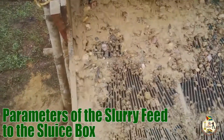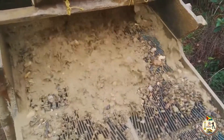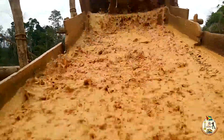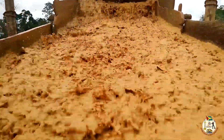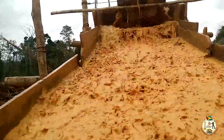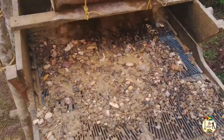Parameters of the slurry feed to the sluice box. Feed slurry properties are critical to a well-operated sluice box. The feed slurry is the suspension of water and undersized material from the screening process. The consistency and concentration of this slurry, including the amount of ore it carries, the size of the particles, and its feed rate onto the sluice box, affects the efficiency of gold recovery from the ore. Ignoring this can cause poor recoveries.